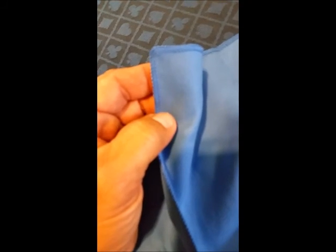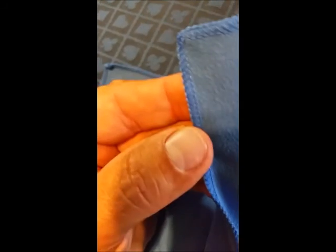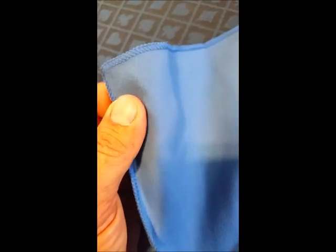Looking at it all spread out — what I was going to point out also is on the edges, the kind of stitching there. Got it all stitched in and rounded off pretty good. That microfiber stuff will dry off real quick.